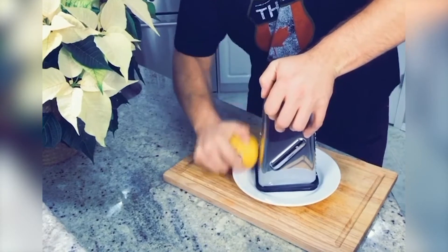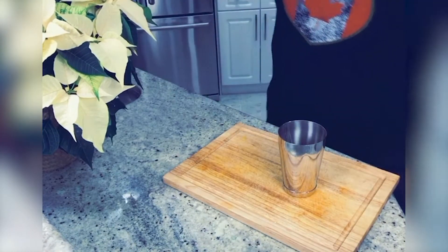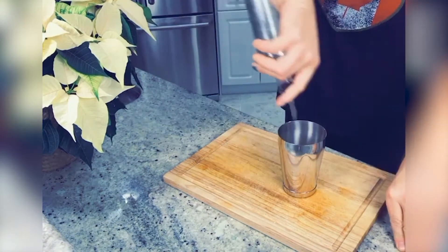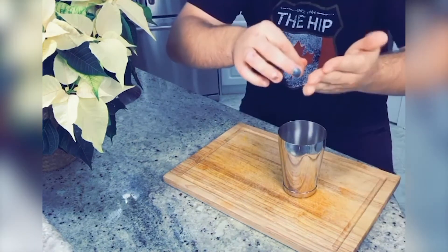First, we're gonna vigorously grate a bunch of orange zest — trust me, you'll thank me later. Next up, crack your egg. Add whole milk, about two ounces of rum, maybe a little more, and one ounce of simple syrup. Let's sweeten that baby.